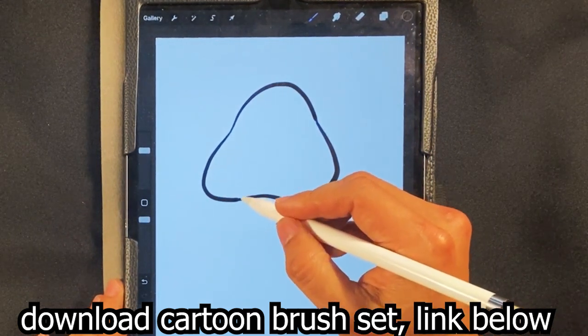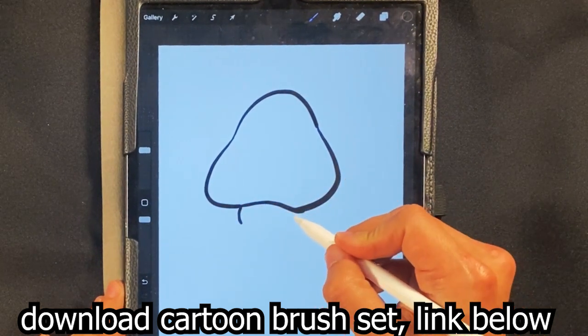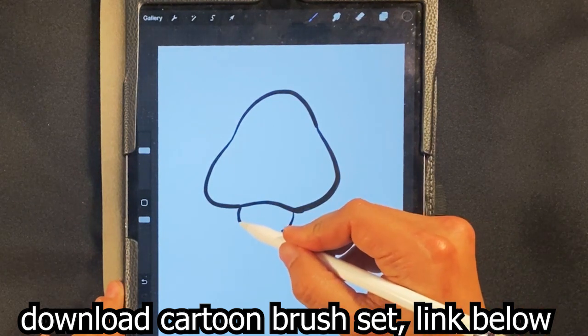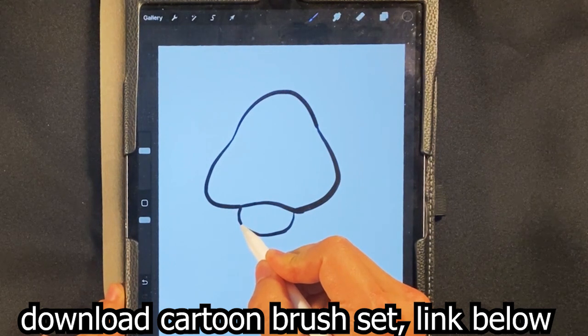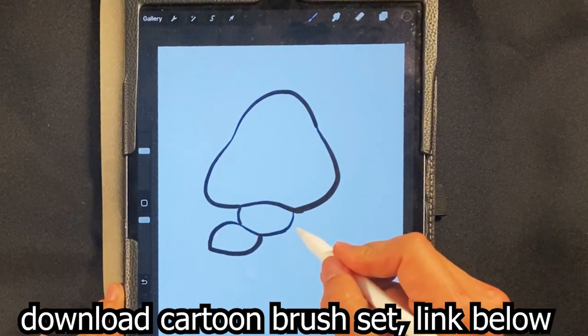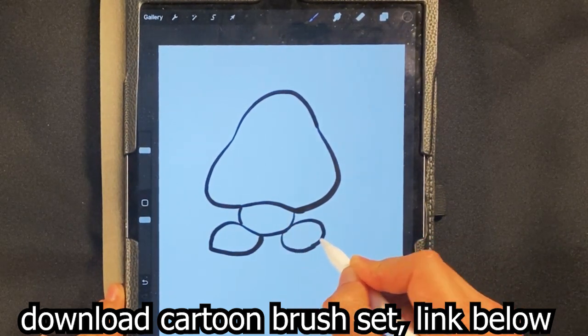I'm gonna go over here now and I'm gonna draw a curve for the body right here, and a curve for the other side of the body. Line down, curve under here — kind of more or less just like a ball shape underneath, that's essentially his torso. And then I'm gonna go over here and I'm gonna draw a curve underneath for one foot and a curve over here for the other foot.